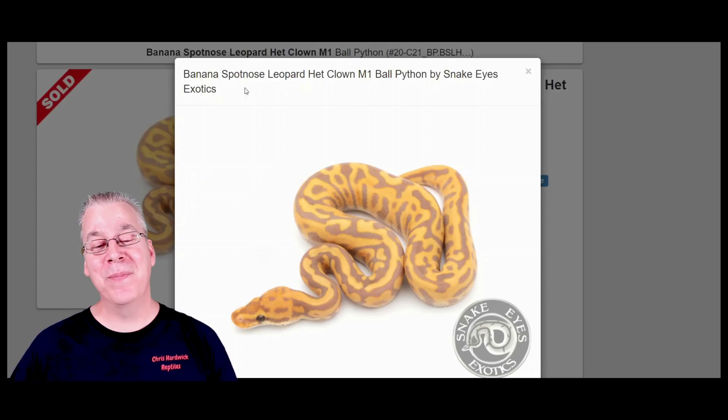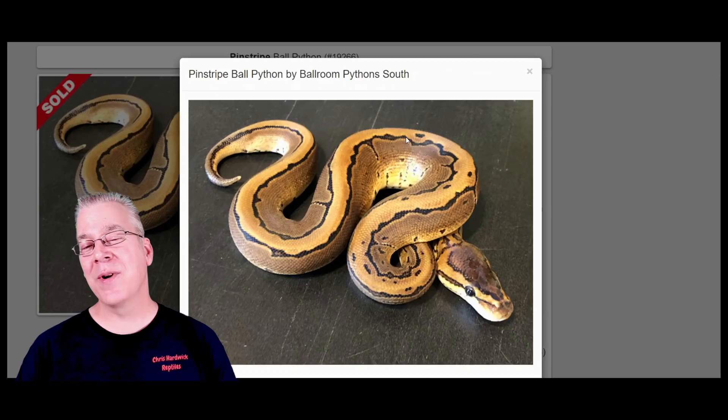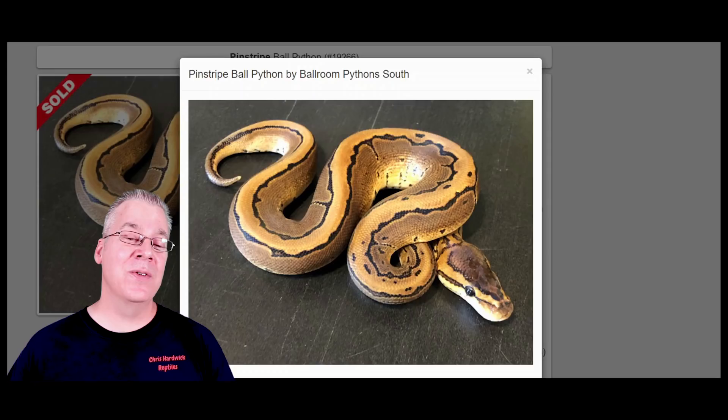I actually found one snake that was a leopard spot nose banana with the addition of pinstripe, and that thing was probably the craziest thing I've ever seen. Here's what the pinstripe looks like on its own — it's probably one of my favorite genes. It can be a really bright gold snake, probably one of the brightest you can get. Usually they have a really strong stripe right down the top, and in most cases the pinstripe has these little stripes coming down the side of the snake with these little scrunched-together alien heads with two little eyes.